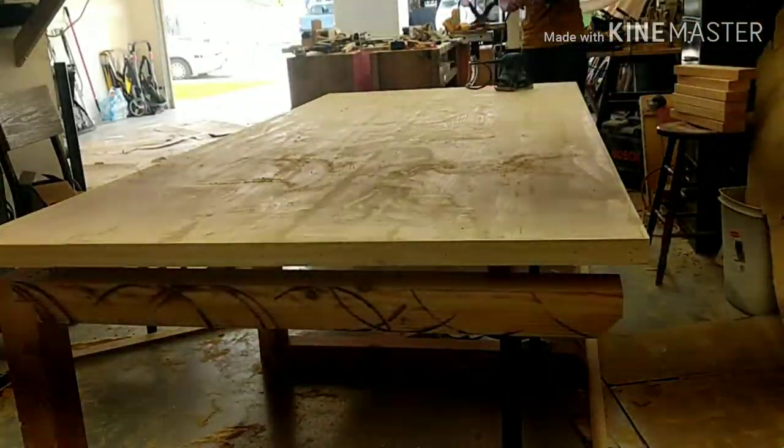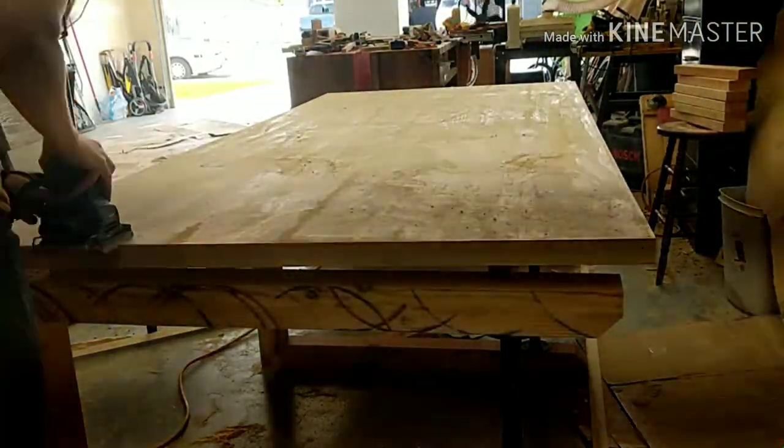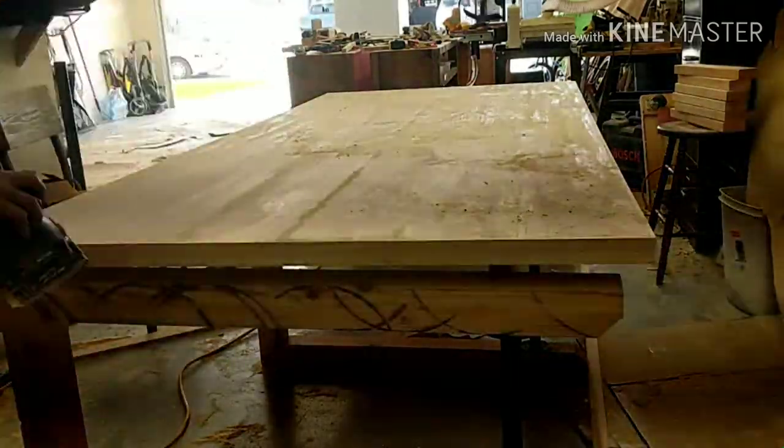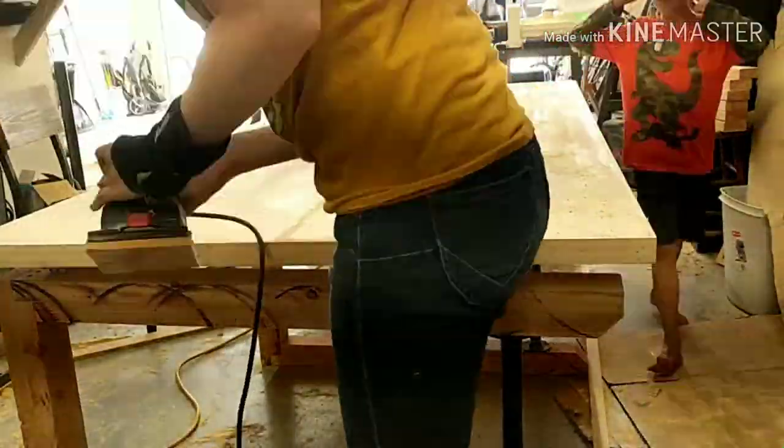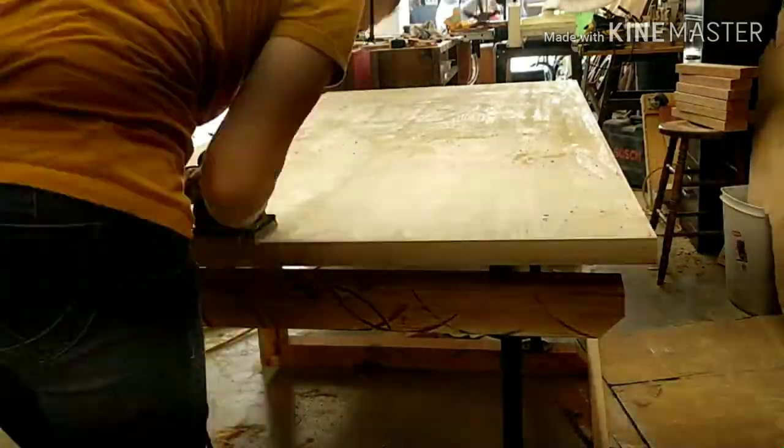With the trim pieces on, I filled all the little cracks and nooks and crannies with wood filler, then did one last sand around the whole thing to make it nice, smooth, and flush.